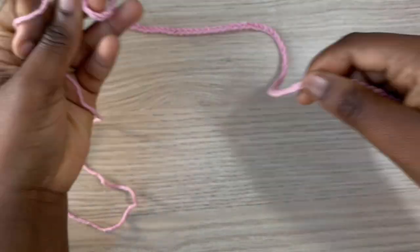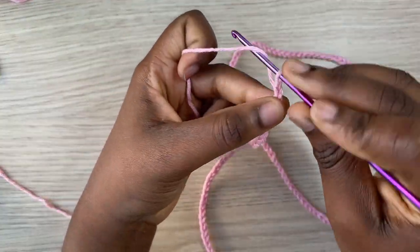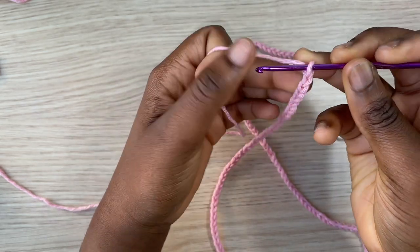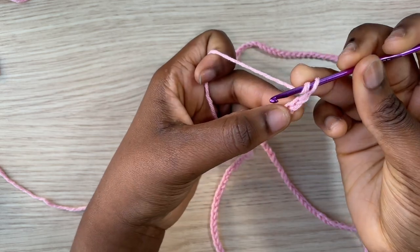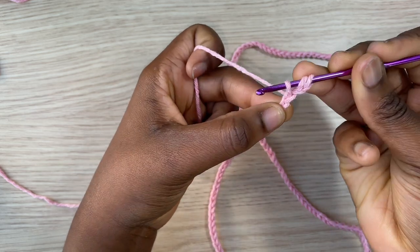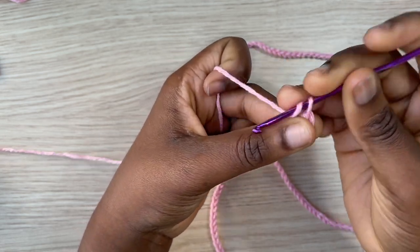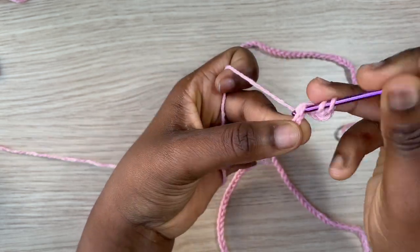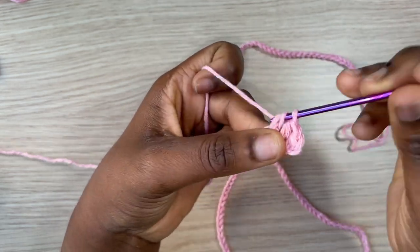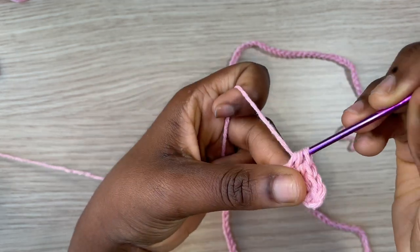After chaining the amount for your length, you're going to chain an extra one and work into the second chain from the hook. There you're going to do your half double crochet — yarn over, insert the hook in the second chain, pull through, yarn over, pull through all three. Continue to do one half double crochet all the way to the end of the row. At the end you'll have a total of 150, depending on how many chains you made.